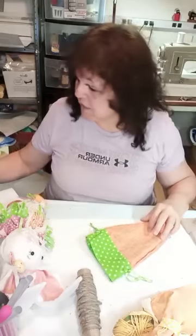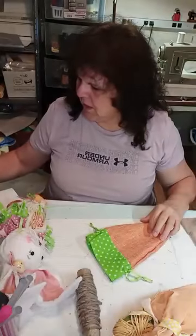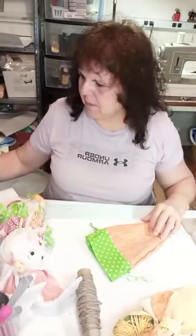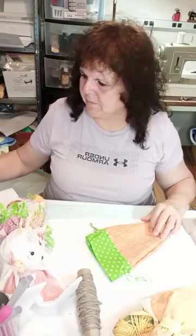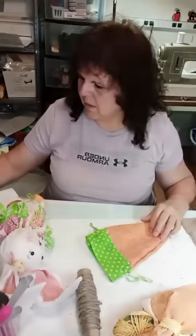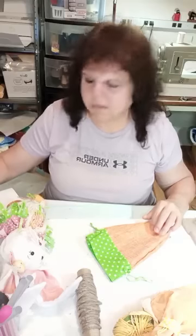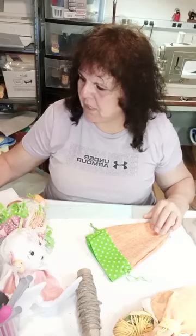Hi everybody, I am Jenna Anthony and this is Apple Dolly Creations. Thank you for joining me. I'm pulling it up on the computer so I can see comments. Let me know you're here so I can welcome you. I appreciate you being here.